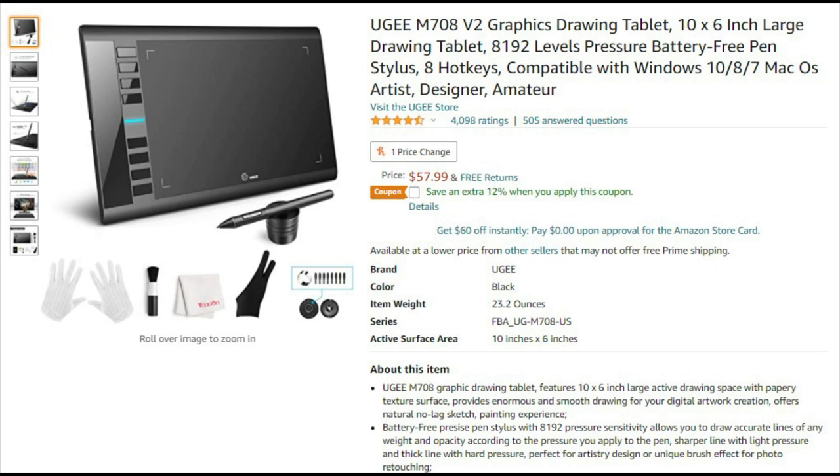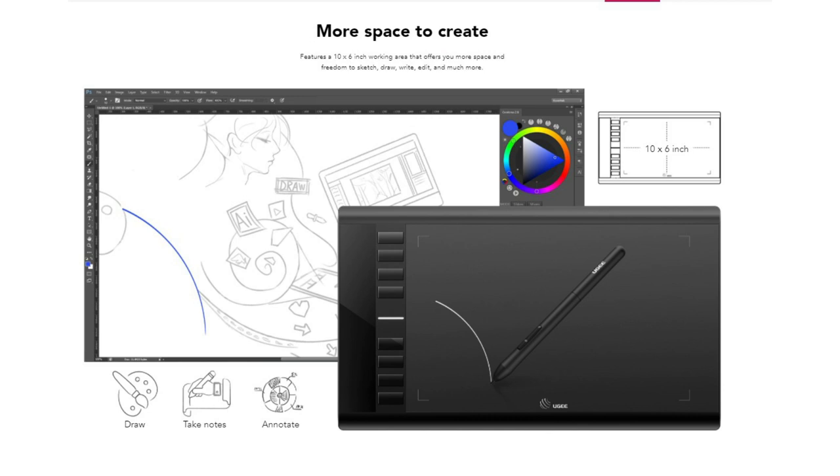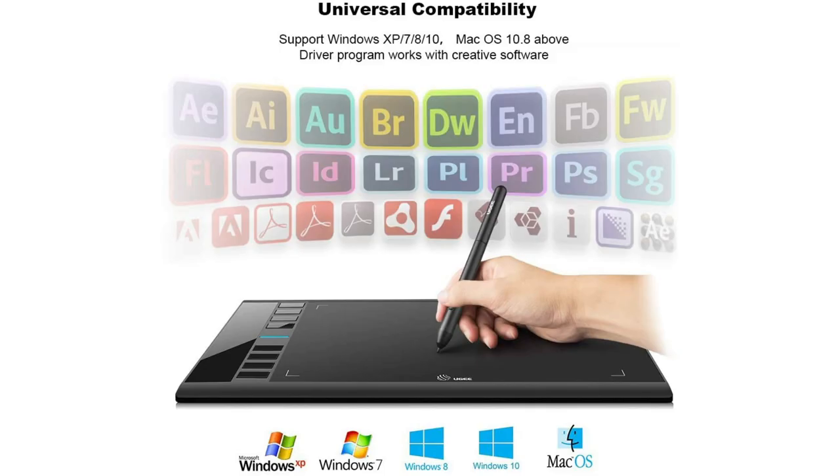You can achieve amazing results with your pen tablet once you learn how to use it. This tablet has a screen resolution of 5080 LPI. The Yuji M708 pen tablet is compatible with both Windows and Mac OS. It is recommended that your operating system runs Windows 7, 8, or 10, and Mac OS 10.10 or higher.